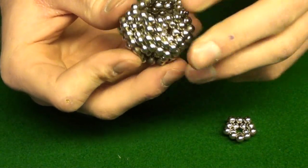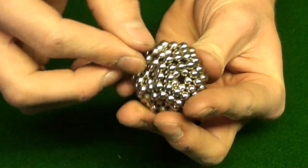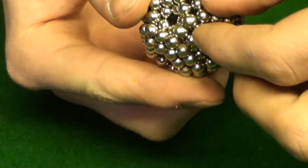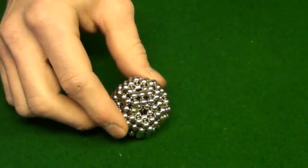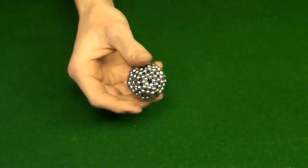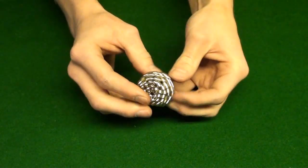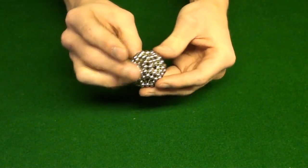Make sure everything's touching nicely — pull that out, and done. Now you just want to go around and make sure that each individual of the 12 pentagons is touching all the balls around it. Just lightly pinch together and make sure everything's attached properly, nothing's touching on the inside. It looks like this one is done — it's a pretty cool shape. Like I said, it's very strong — it doesn't break. It feels heavy, heavier than even when I used 216 balls to make the drop ball. This actually feels sturdier and heavier. A lot better. And it looks a lot cooler.